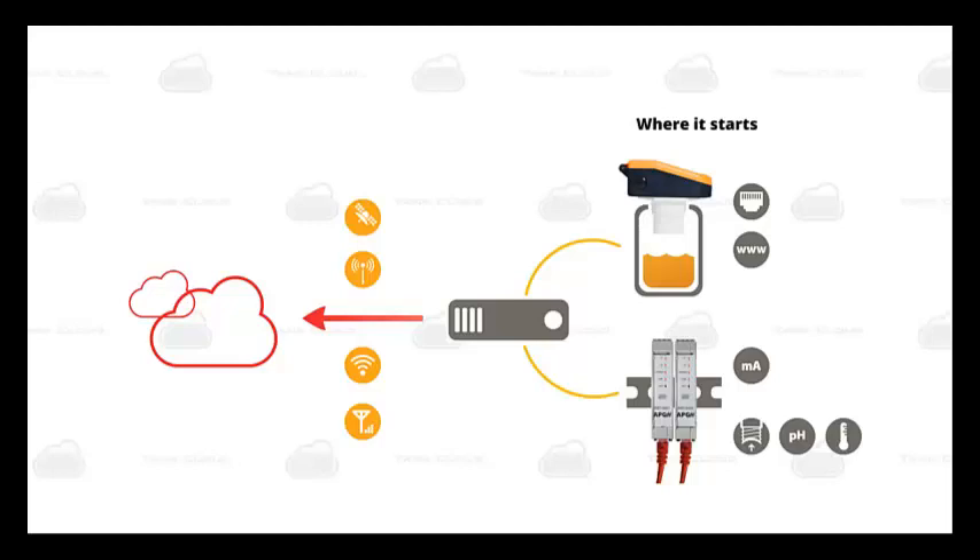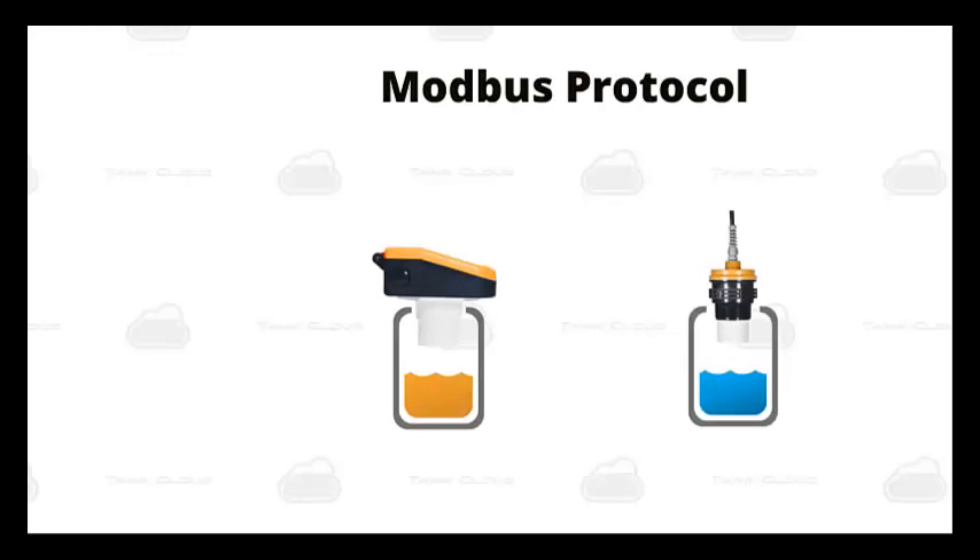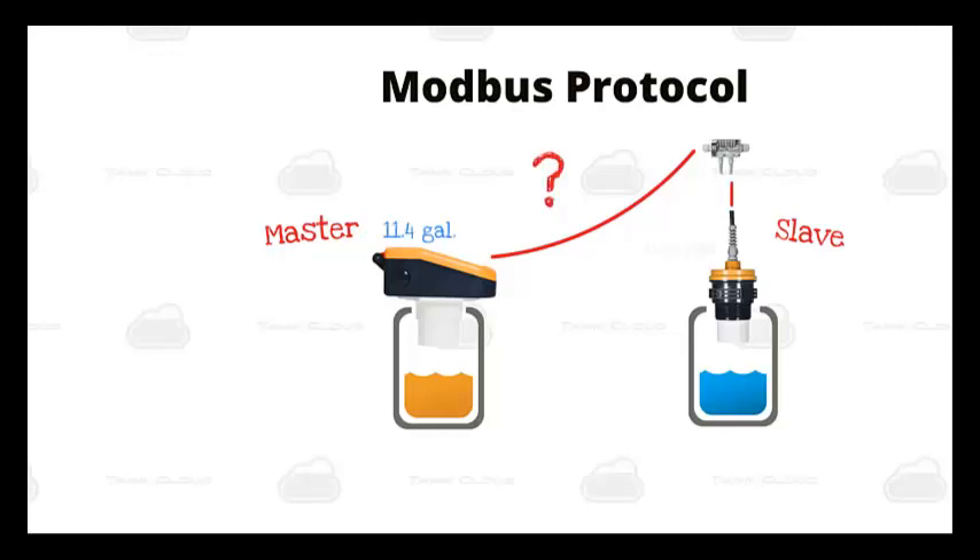Tank Cloud is now made up of several tank level sensors, modules, and displays that use Modbus protocol to send level data for many tanks to our website. If you're unfamiliar with Modbus, it's simply a communication protocol. Modbus networks have master and slave units. With Tank Cloud, the LOE is always the master unit. During a call-in from our website, the LOE will take its own reading and then pulls the slave sensors for their readings. The slave units report back to the LOE, and then the LOE reports all readings to the Tank Cloud website.